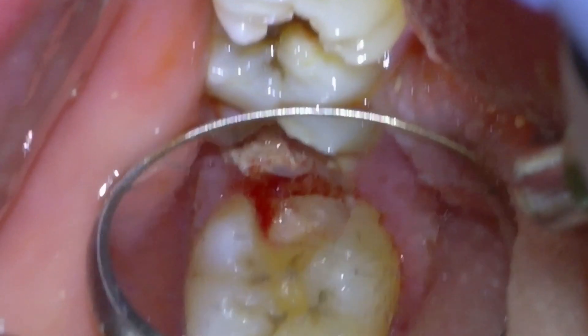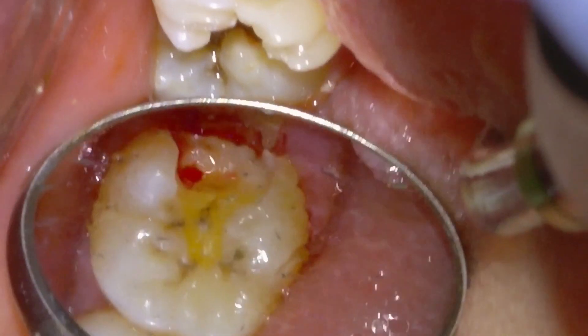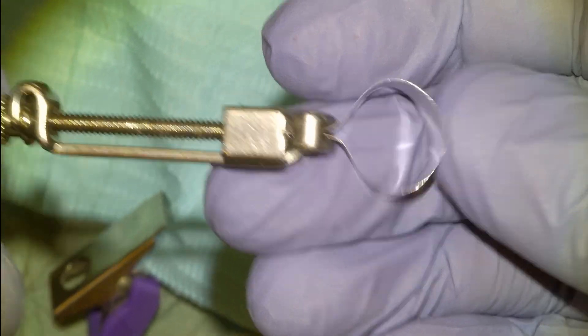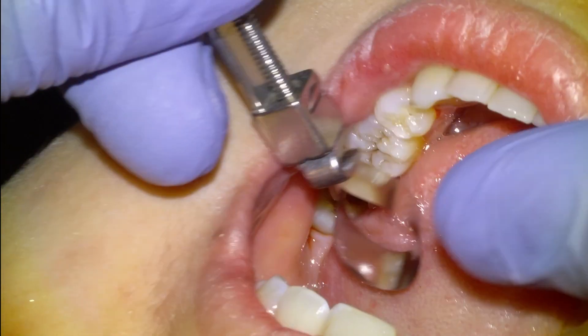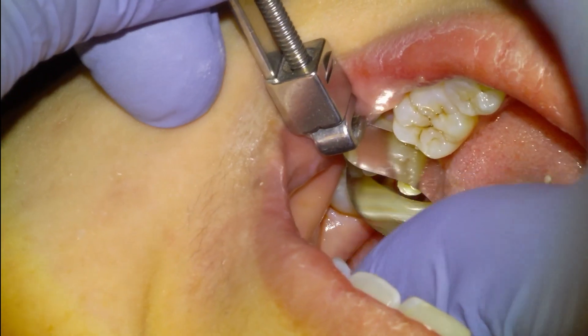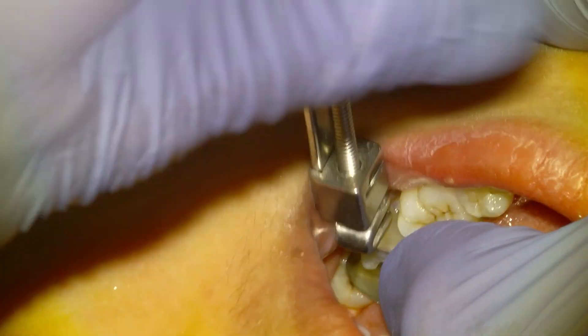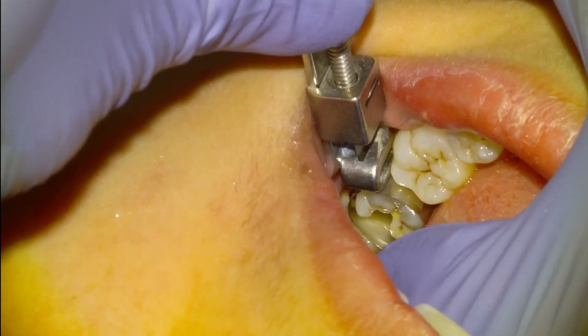We're mostly satisfied here. Sometimes I'll forego getting too deep to the pulp to prevent a pulp exposure. I'm going to use a Toffelmyer to matrix the distal surface of the tooth, cinch it down, and we're going to use Equia Forte in this case.